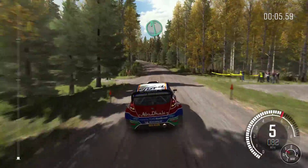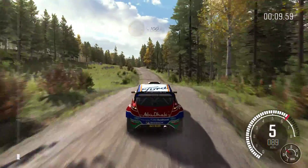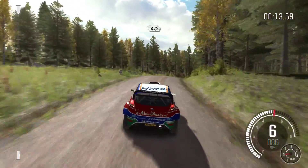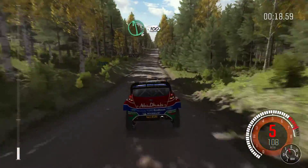Left 6 over bump, and continues for 100 over jump. 100, right 4 over long crest. 40, crest jump. 200, middle over crest.